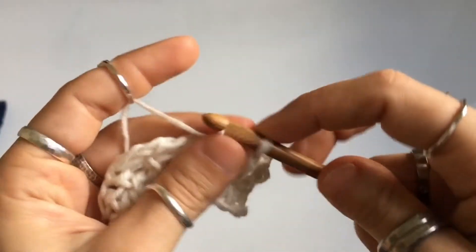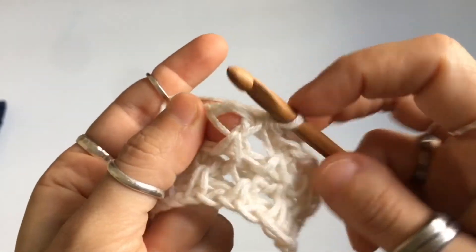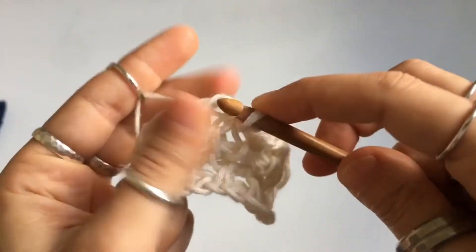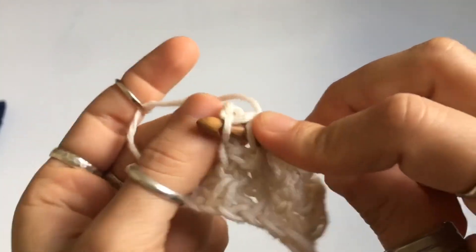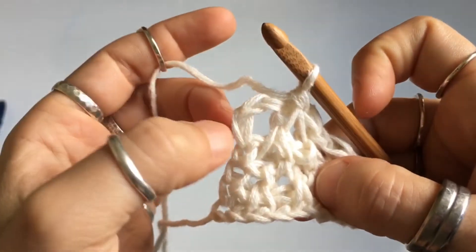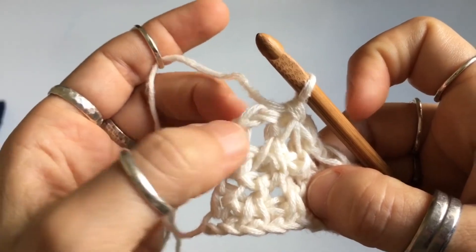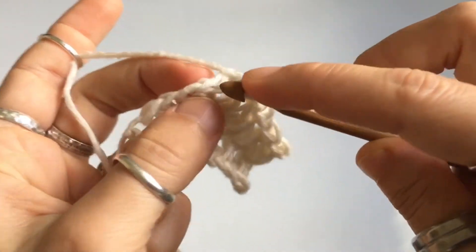Continue: Tunisian simple stitch two together, then single crochet. Once you get to the end, do the last Tunisian simple stitch two together, single crochet in the chain space, and then single crochet in the final stitch of the row.